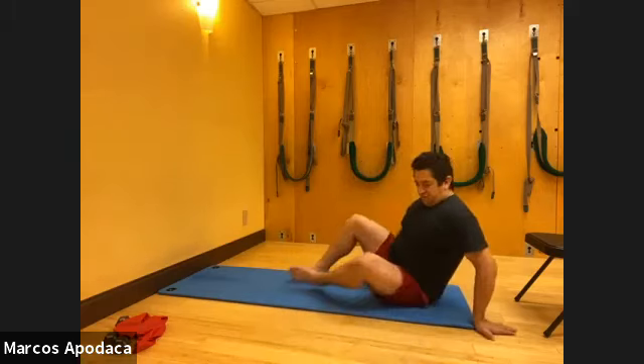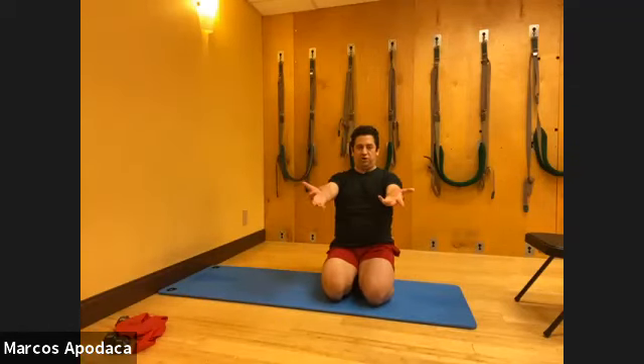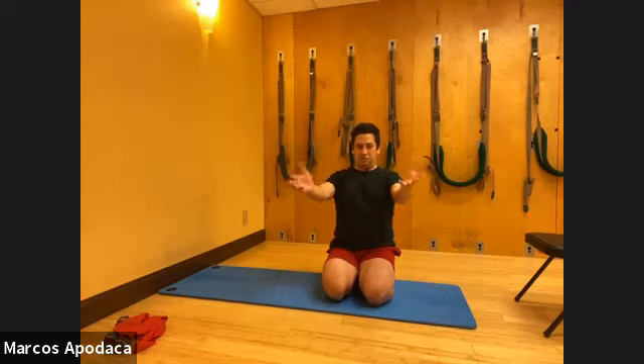The other thing I want to look at before we lie down is your spirals. Reach your arms forward and have your palms face up. This is called external rotation - I'm externally rotating my arms so my palms are up. And then this is internal rotation, palms facing and rotating around. Do it a couple times and get used to that feeling of the whole arm.